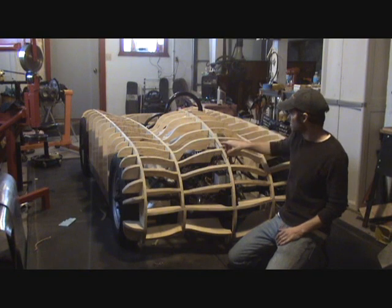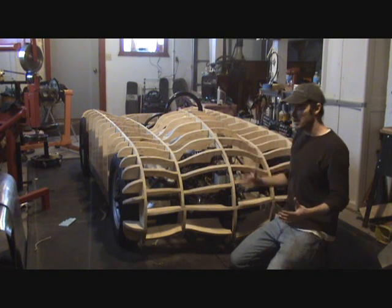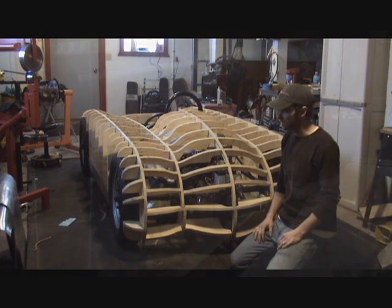Everything is screwed together, everything is numbered, and now that I have my Buck built, I can go ahead and I'll show you some panels that I've been making.